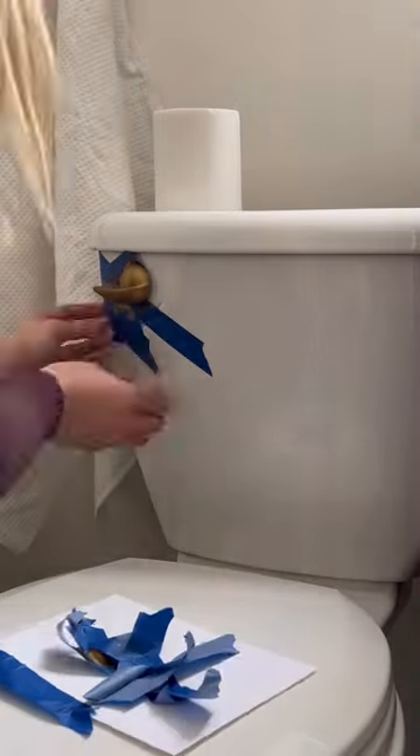Then I like to apply my Rub N Buff with a latex glove. I rub it on first and then buff with a tapping motion onto the places that are kind of lacking.